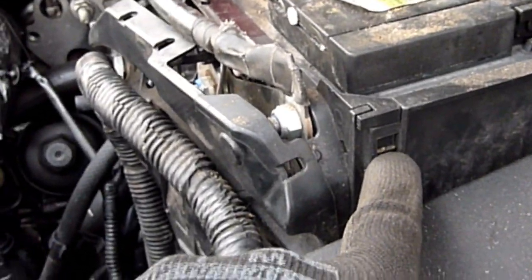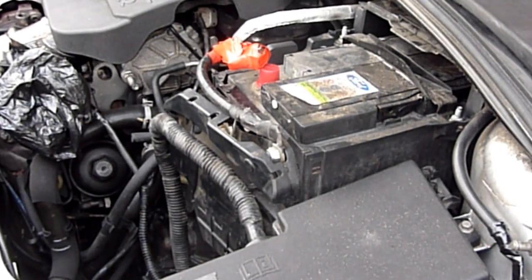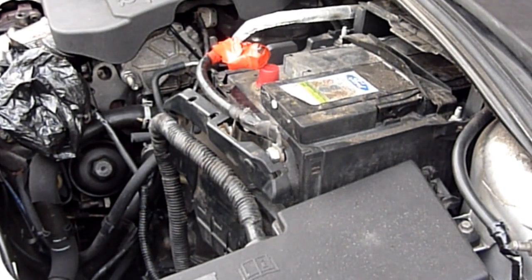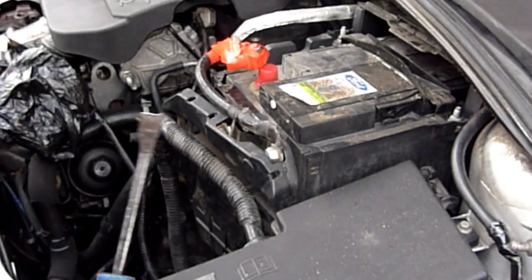I'm going to take the opportunity to put one of those caps on that battery terminal. Notice on the side here there seems to be a catch - that's where it was partially lifting off and then stopping. This cap came from the new battery.